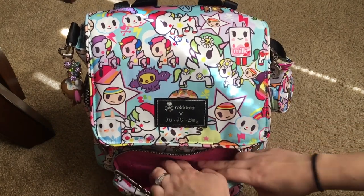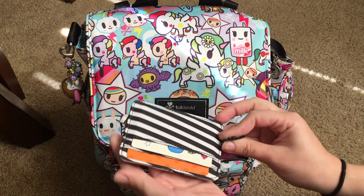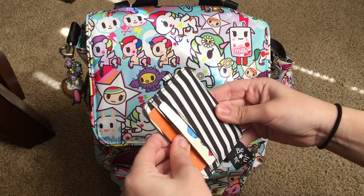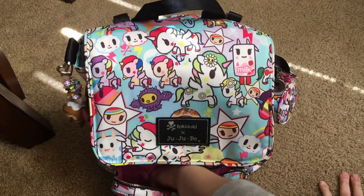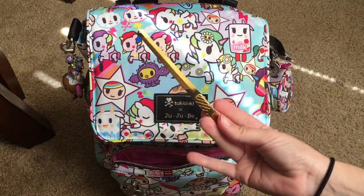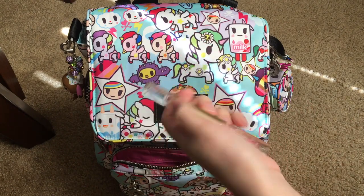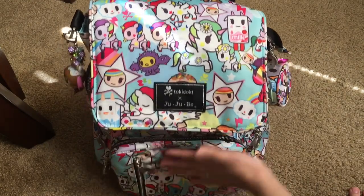In the back zipper pocket, I have a Black Magic Be Charged. In here I have extra credit cards that I don't usually use, extra membership cards, point cards, rewards cards, and all that stuff. Down at the bottom, I have two things: a Revlon nail file and a Juicy Couture perfume roller. I have them down there because I don't usually reach for those, so it's okay if they're under something.